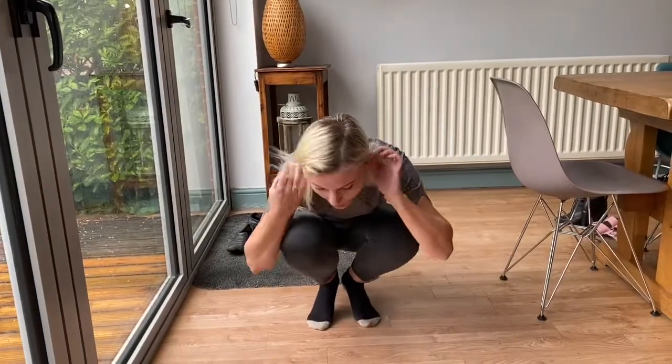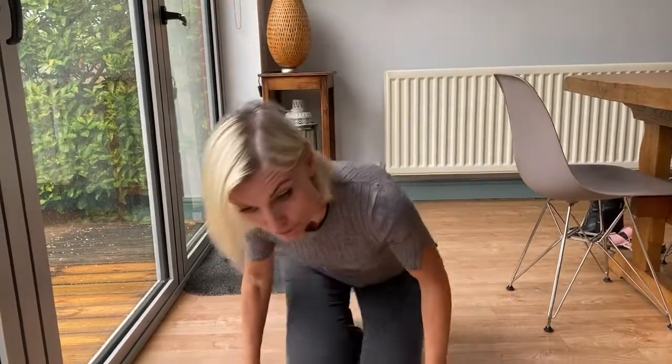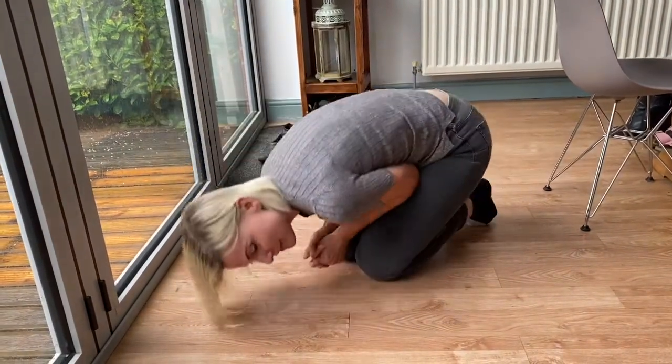Are you ready? We're going to be a little seed that's planted in the ground and the sun is going to shine and the rain is going to fall and we're going to grow. So, make yourself really, really tiny, really small.